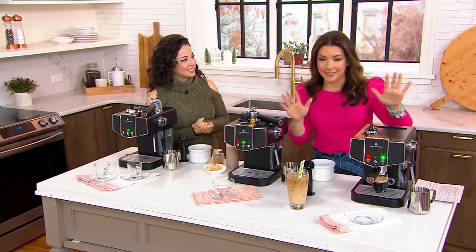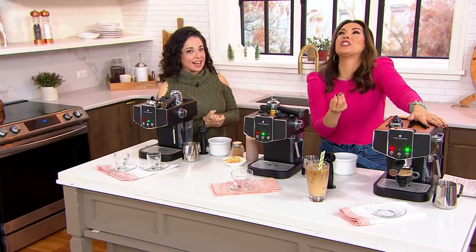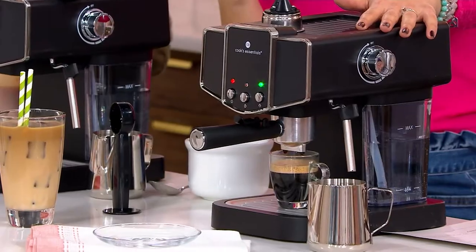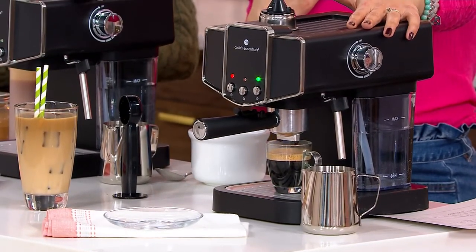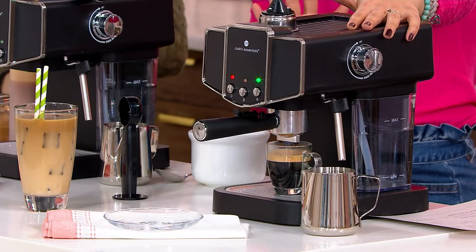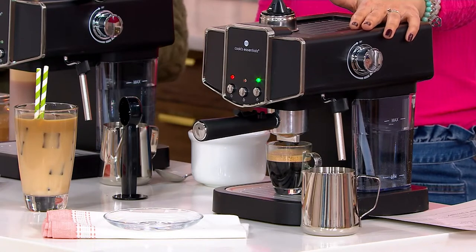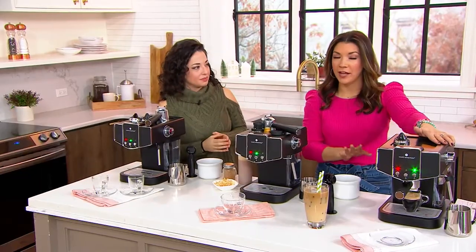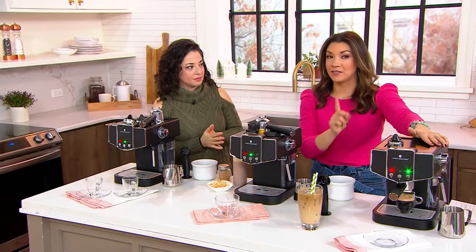I have eyed for many years a fancy espresso machine, and I always had a number in my head that was like half a mortgage payment. This is $83.97 — comparable retail is $169. This truly has all the bells and whistles: your brewing, your frothing, your espresso, your own grounds, and even convenient pods, too.